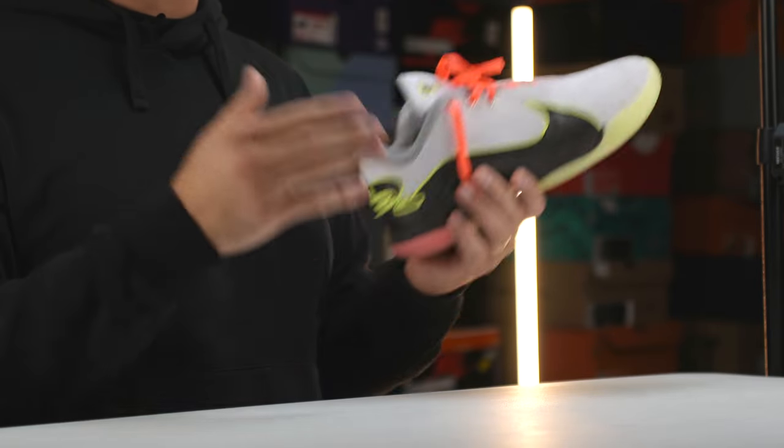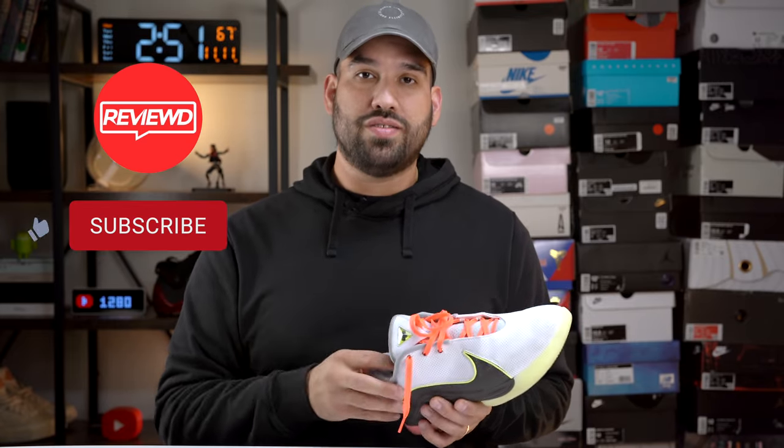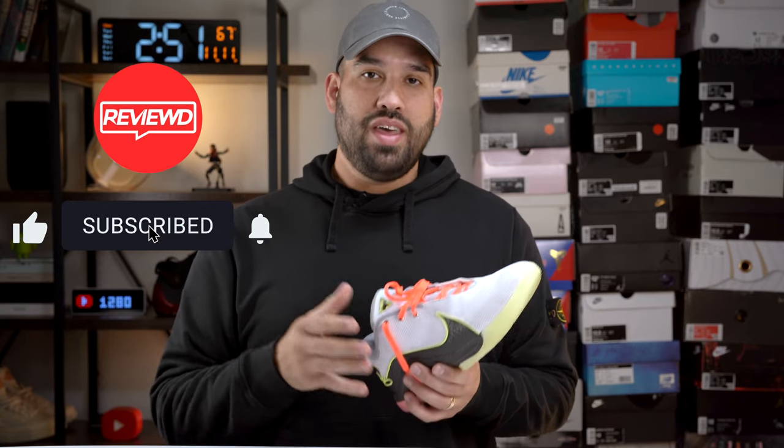Welcome back everybody. This is part two of the LeBron 22 Crown Jewel review. In part one, we focused on the materials, the design, and the storytelling elements of the LeBron 22. In part two, we're going to focus on the overall performance and every individual component that makes the shoe what it is. But before we get into the video, if you can like, subscribe, and comment — any engagement really helps the video get exposure and helps the channel continue to grow. Without further ado, let's get into this review.